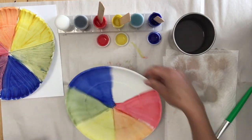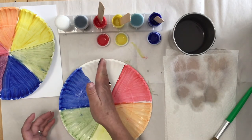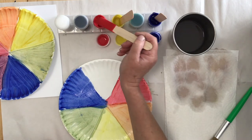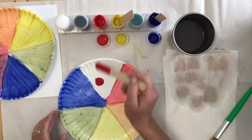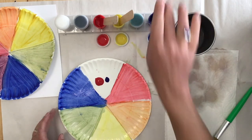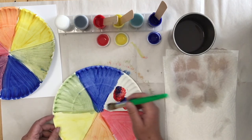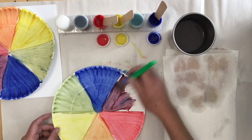Let's turn our wheel and do our last color. We have blue on one side and red on the other side, and we're going to make violet or purple in the middle. Again, blue is a stronger color than red. So we're going to use more red — a big dot of red, and a small dot of blue to make purple. Mix together, dot dot dot, and then pull it across our triangle. And we have purple.